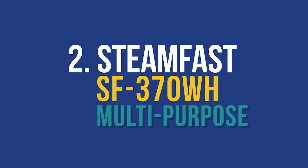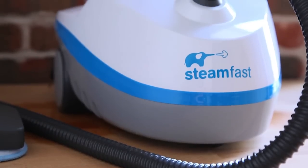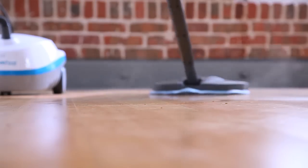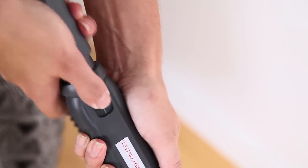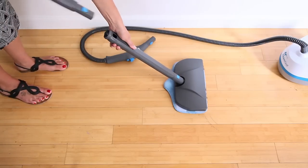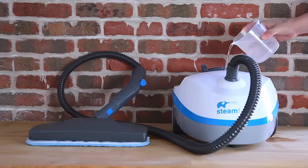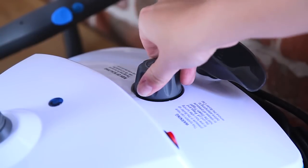The Steamfast SF370WH Multi-Purpose Steam Cleaner is our best multi-purpose steam mop. It can be used on a variety of surfaces such as office floors, walls, and even kitchen appliances like your oven or refrigerator. Although this makes the setup appear complex, the Steamfast provides several accessories and multiple add-ons to make all of your cleaning sessions convenient — so you'll have a reason to clean everything. Another standout feature is the size of its water tank: it holds double the amount of water compared to our other finalists and can be used for up to 45 minutes.